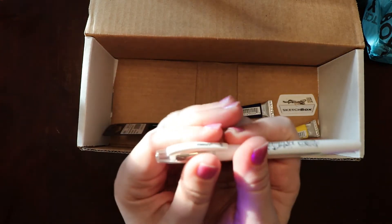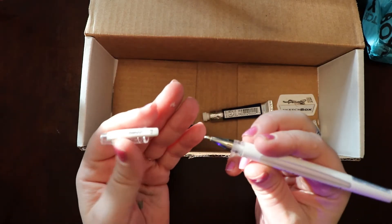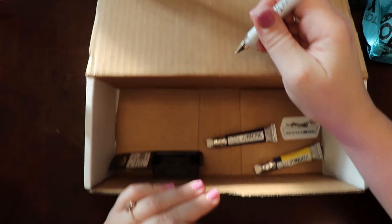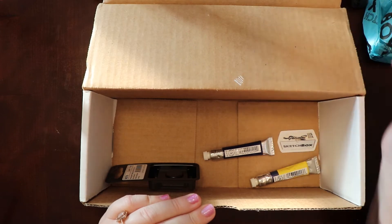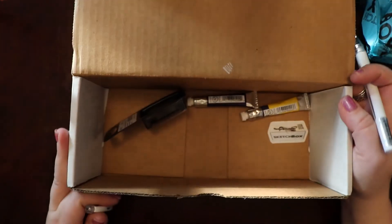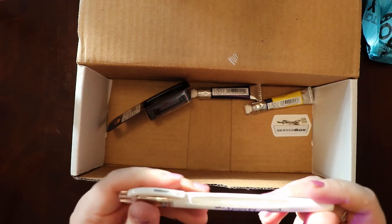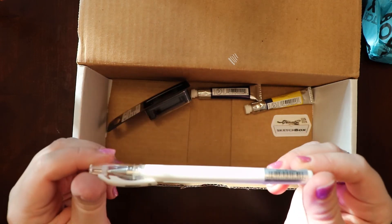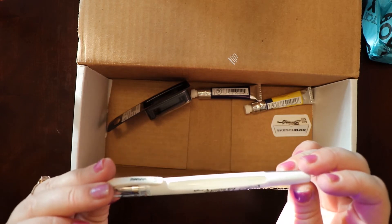Oh, that's cool — it's a white ink pen! You can see that; that'll be cool on the black paper. It's by Marvy, 1.0 millimeters, Uchida Reminisce — very cool, looks like maybe a gel pen.